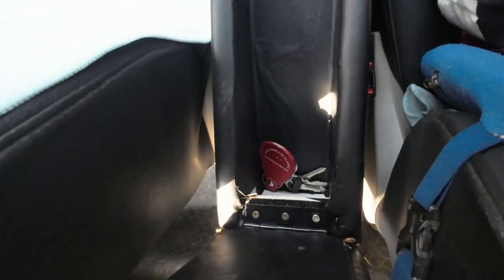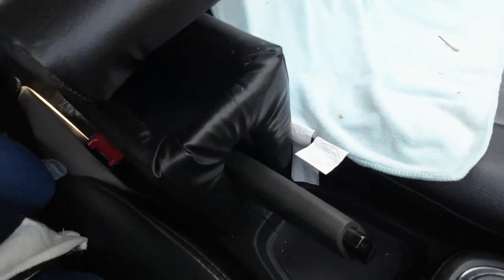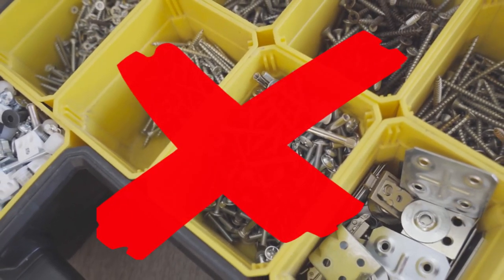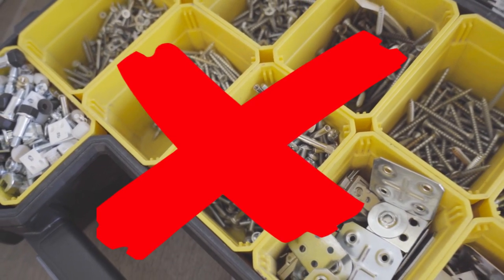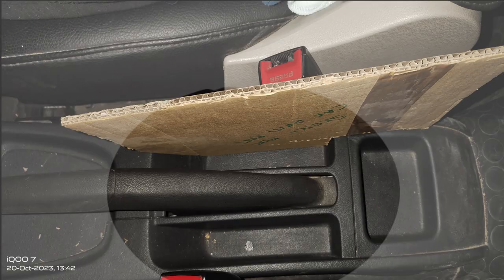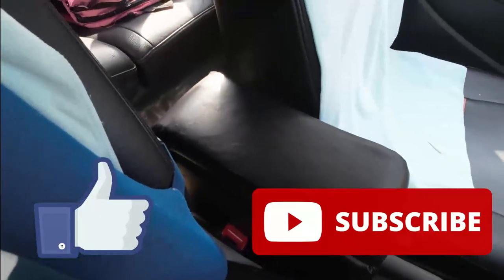Now we can do some furnishing work inside the armrest box with some vinyl stickers, and our armrest is ready to install. One of the key features of our armrest is its easy installation process — no screws or mounts are required for the fitment. You simply insert the base portion of the armrest into the cavities on the center console and it's done. Now enjoy your long ride with the ease and comfort of our armrest.